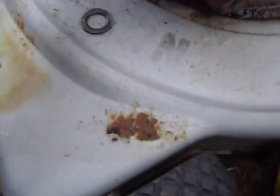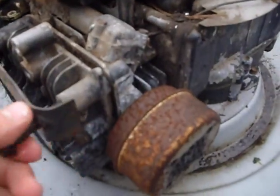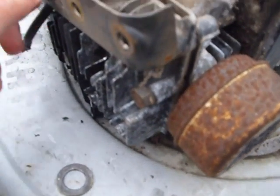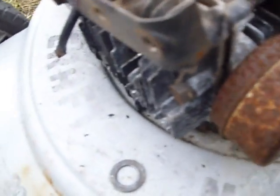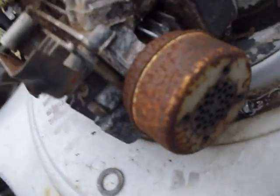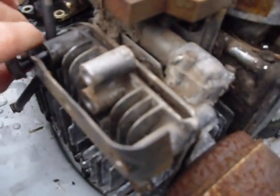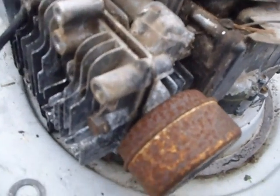I already have some of the bolts pre-loosened. I just got to pull them out. I robbed the starter bearing clutch off of it for another mower. I've got to use this ratchet because these bolts are tough.